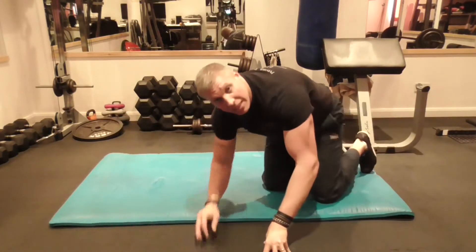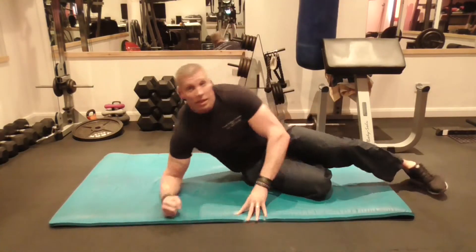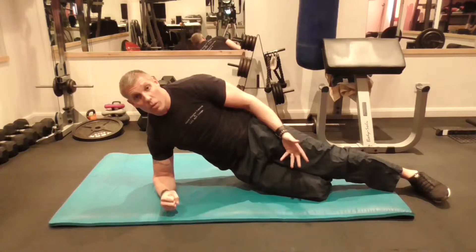Now a variation of this to make it easier: you're going to put the bottom leg at an angle like this. I'll show you from the front view in a second, and you jump up like that. It makes it quite a lot easier.